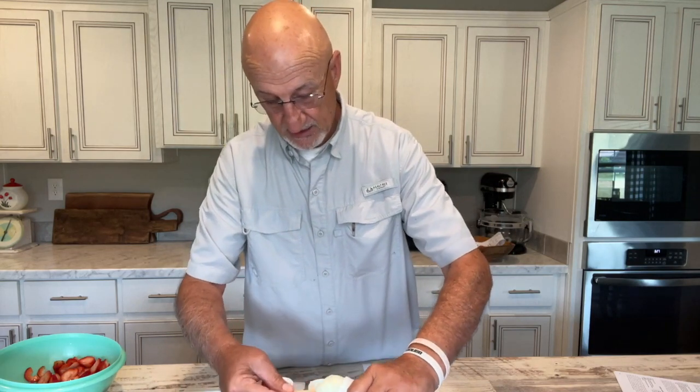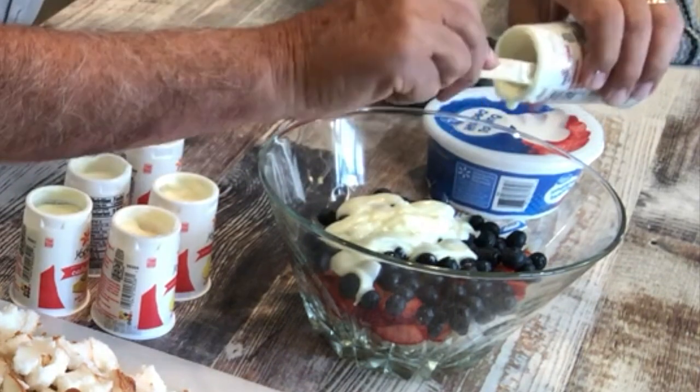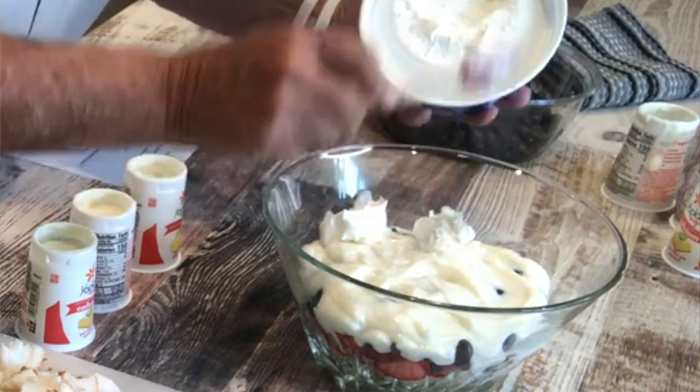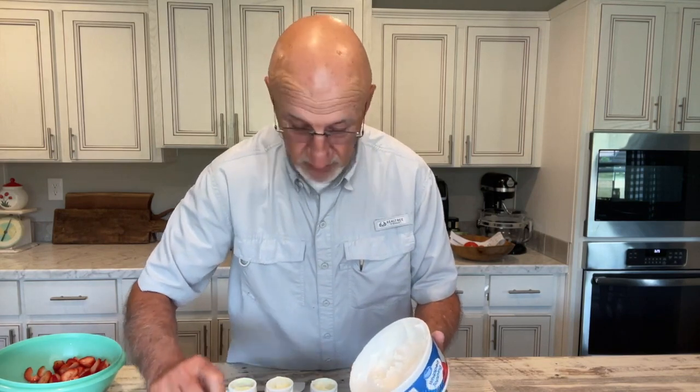We're just gonna scoop it out and put it on there the best you can. If it doesn't turn out, just eat it yourself. It needs to be unfrozen — if not, you can probably put it in the microwave. Actually, don't put it in the microwave.